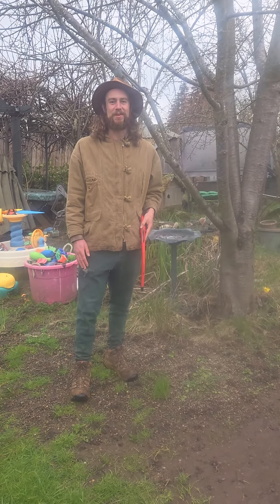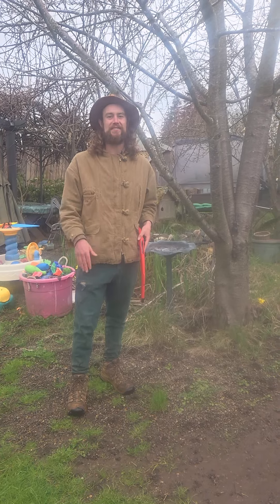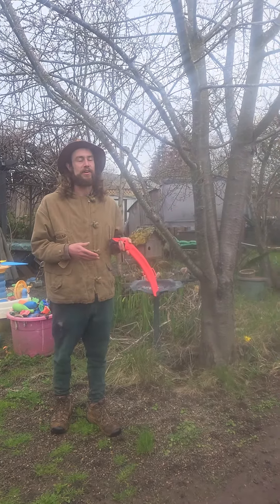Hello everyone. My name is Logan Keister. I'm here at Eagle Tree Herbs with the amazing herbalist Daphne Singing Tree to do a little volunteer tree pruning for her.